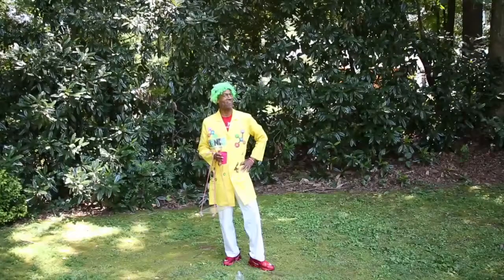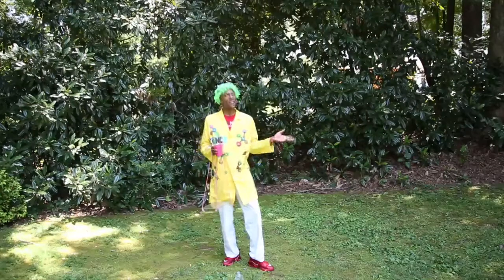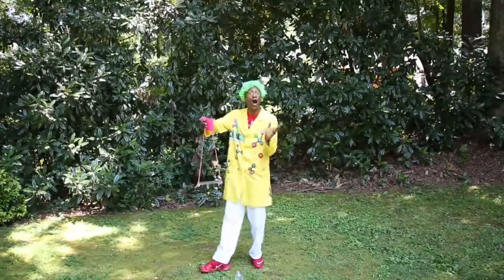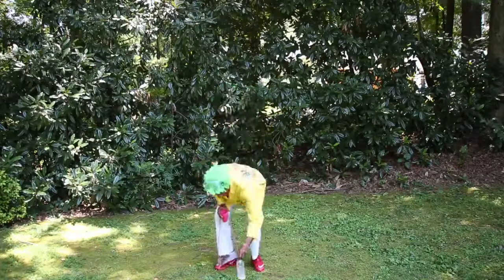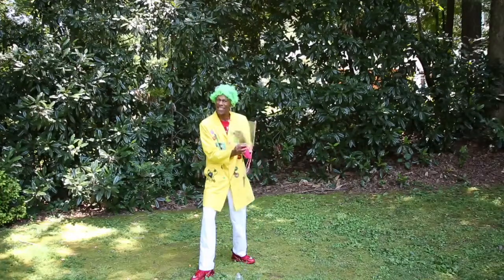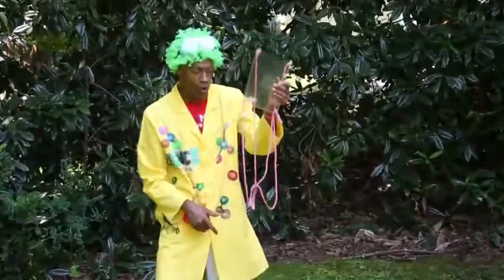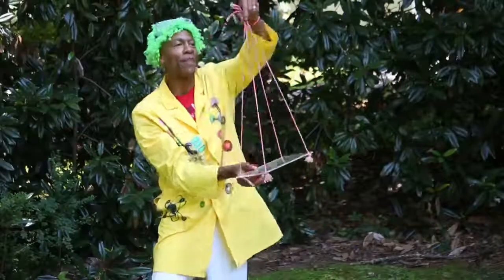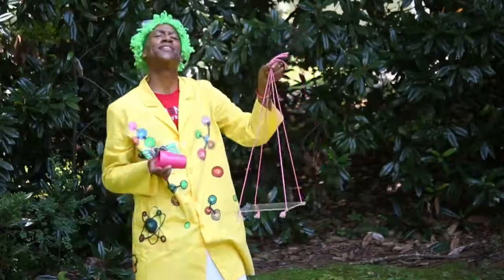Hey junior science machines, we're back for another episode of It's Time to STEAM with the Science Machine! We got some awesome gravity experiments right now. All you need - check this out - you need a cup, some water, and a little piece of plexiglass. I got it at the hardware store, had them drill four holes in the corners, then got four pieces of string and tied them all down at the bottom and up at the top. This is called Newton's Tray.